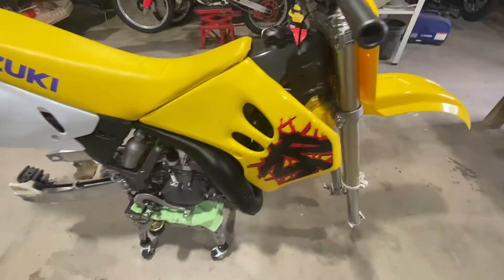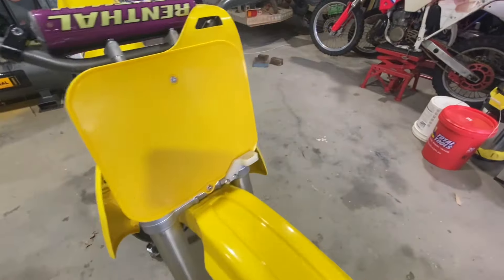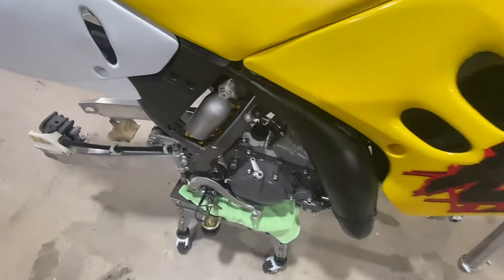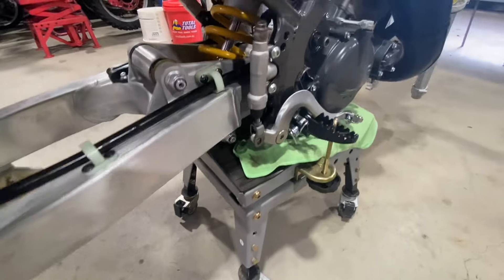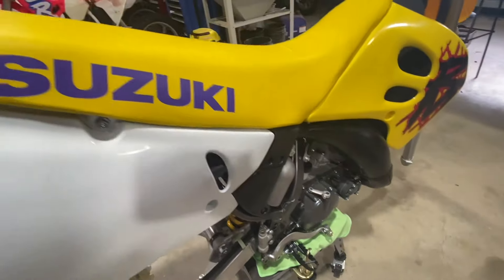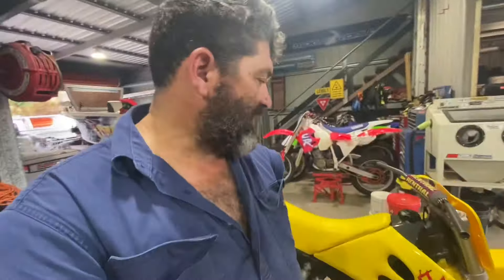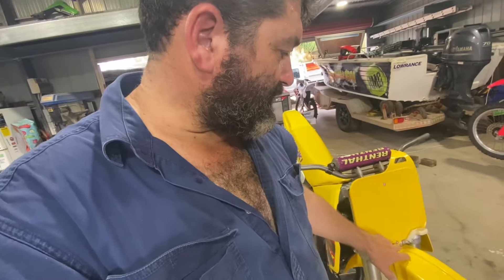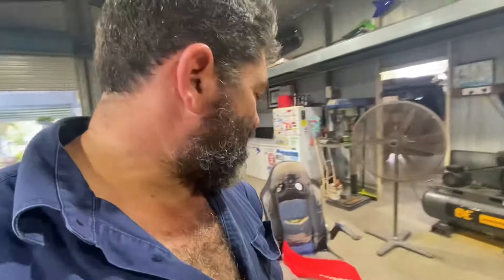This is the next day - putting all the Suzuki parts on. Got the front plate on, the cable guides in. Shock is in, all the linkages are in, cleaned all the linkages up. Got the seat sitting better. It took a good part of half a day to get all that sorted. Got to order the right size bolts now and going through what other bolts I can get from Suzuki.